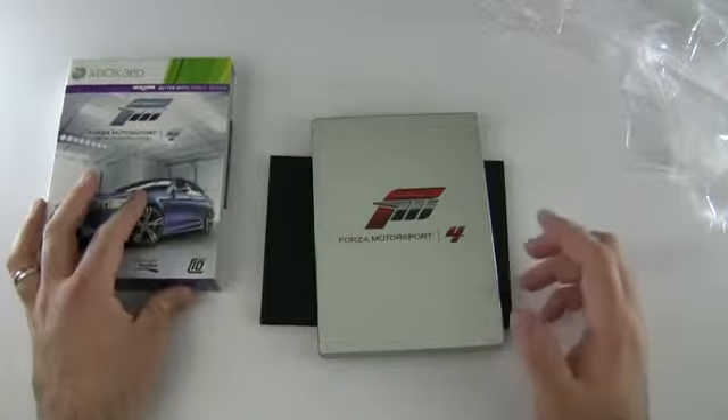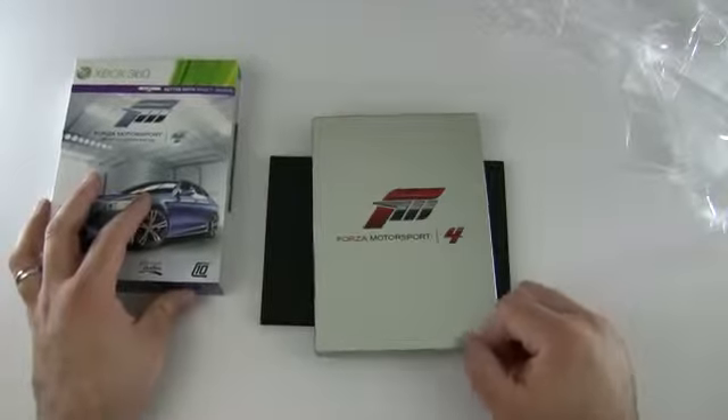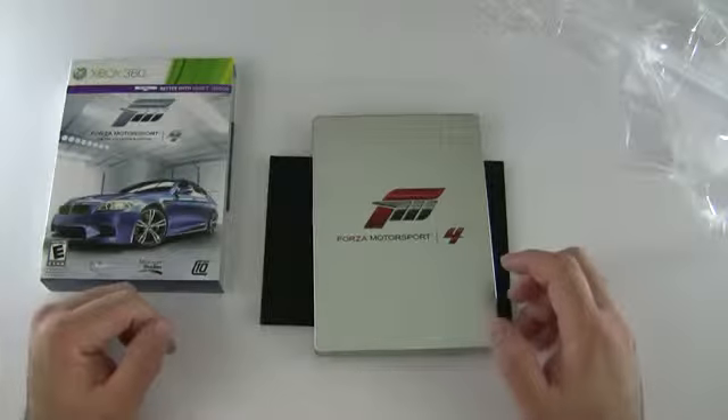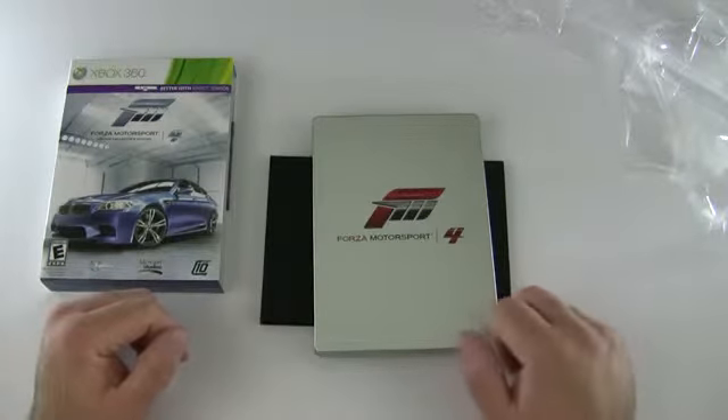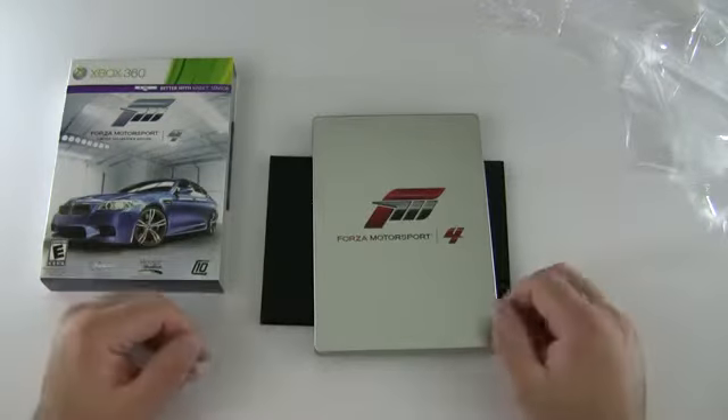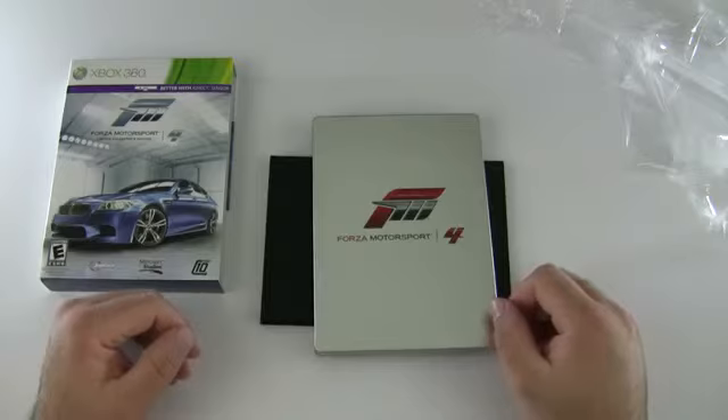If you want to join me online, you've got Forza Motorsport 4 or any other game and you see me online, I can't always accept your friend request, but I may be able to play. My name on there is Big Z — B-I-G-Z is my gamer tag. Come join me if you have a moment. This is Aaron, I'll see you next time.